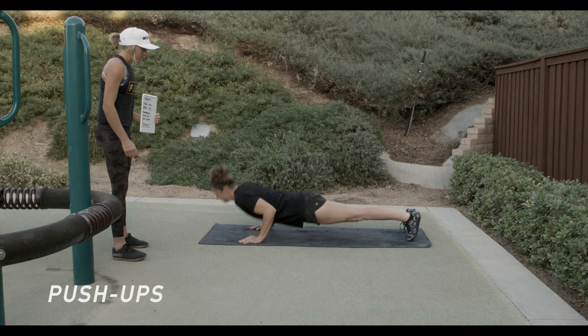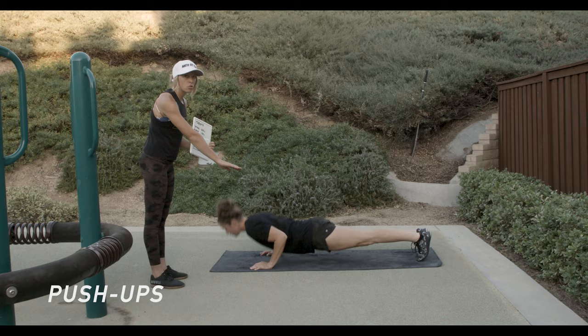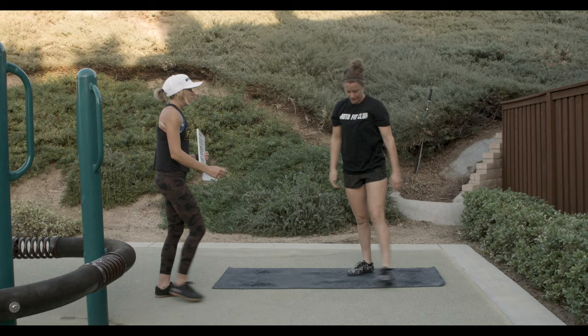Notice how her whole body is almost in a plank position, really strong in the core, and she's touching her chest all the way to the ground and coming all the way back up. Very nice, great job. The second movement is an air squat — also very simple.